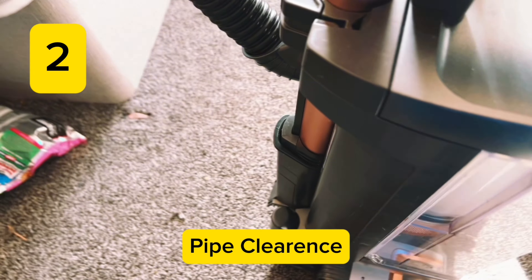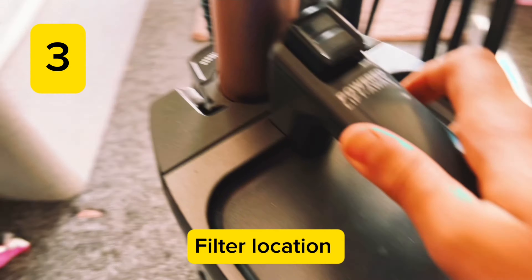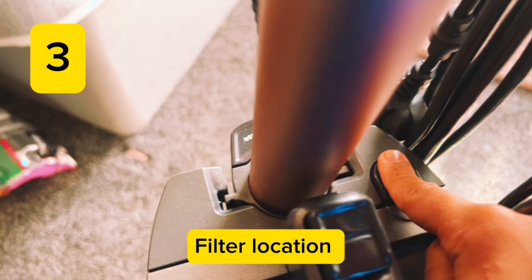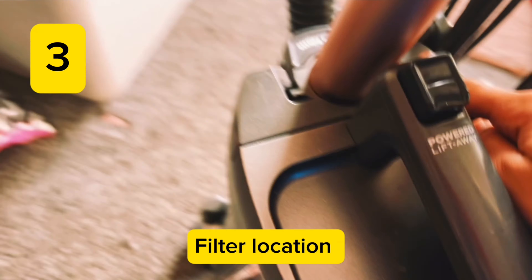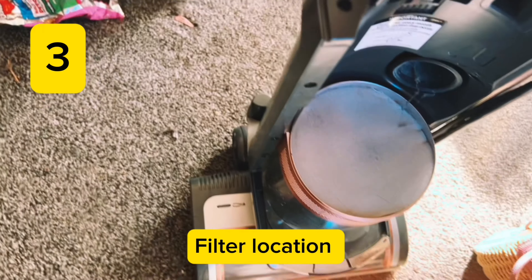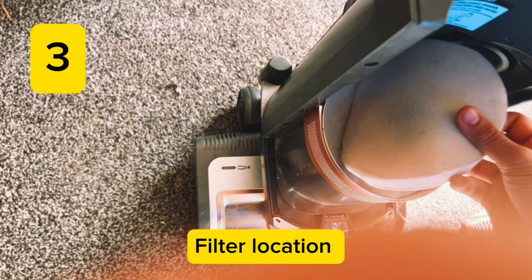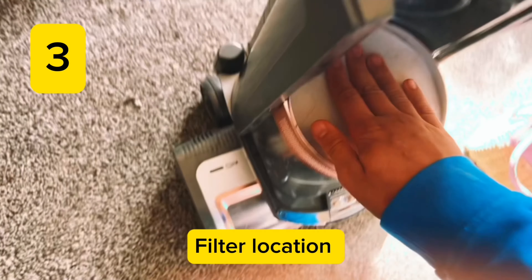To clean your filters, all you need to do is press the dust cap release button — not this button, this one. A lot of people make that mistake. Then that should lift away, and you can clean your filters. Put it back on and you should be done.